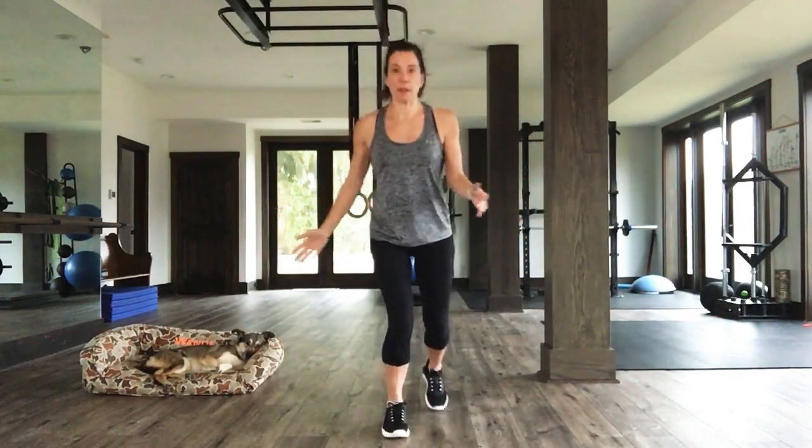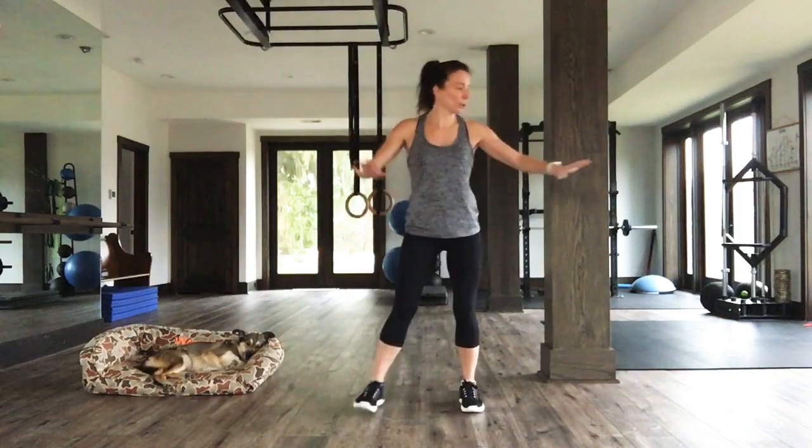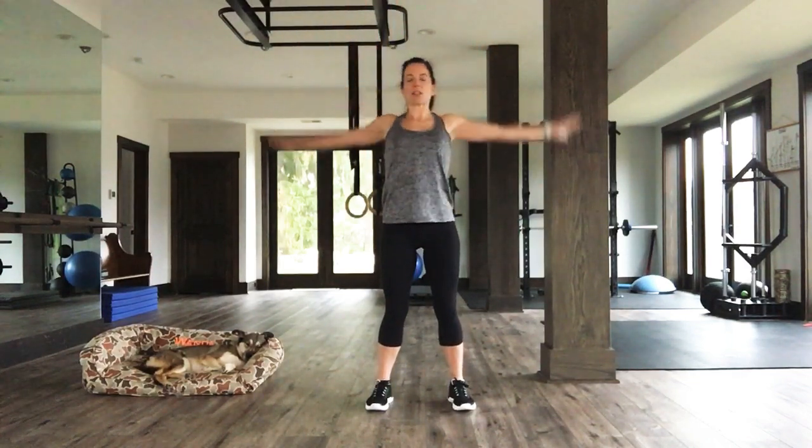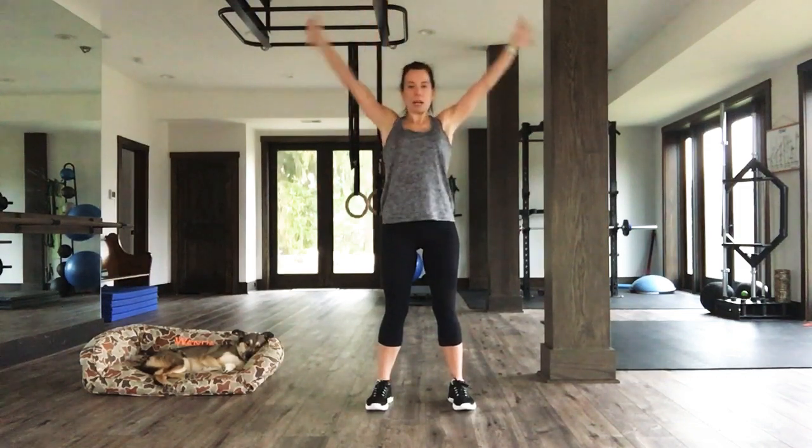Let's warm up everybody. I want you to find a spot where you have room to move around. You're going to give me nice big arm circles to the back. Very nice. Open up. Feel the chest opening, the armpits stretching up at the top.